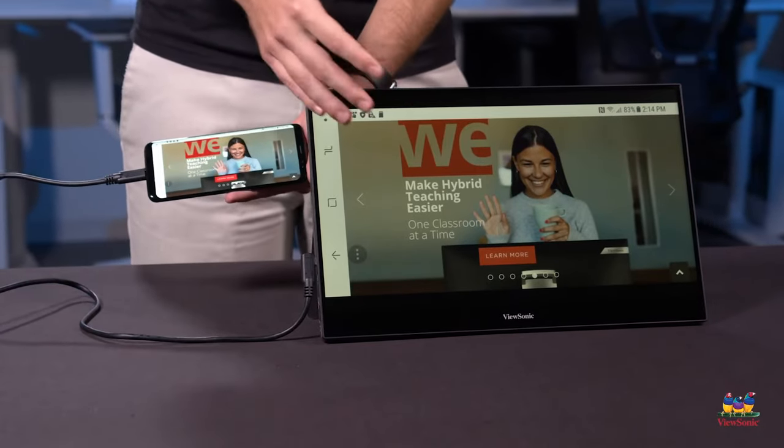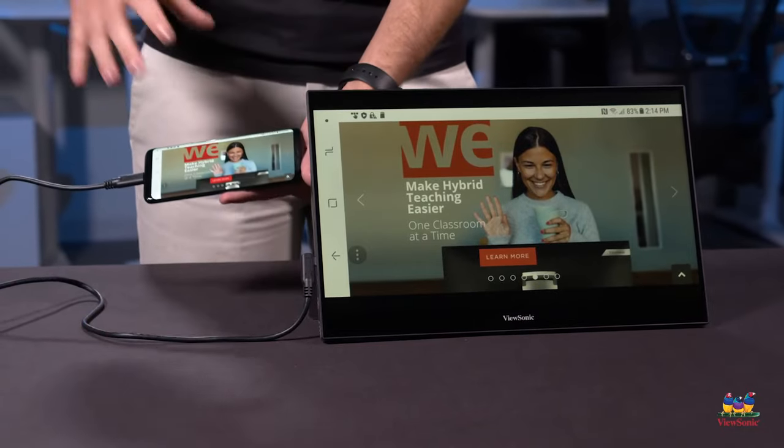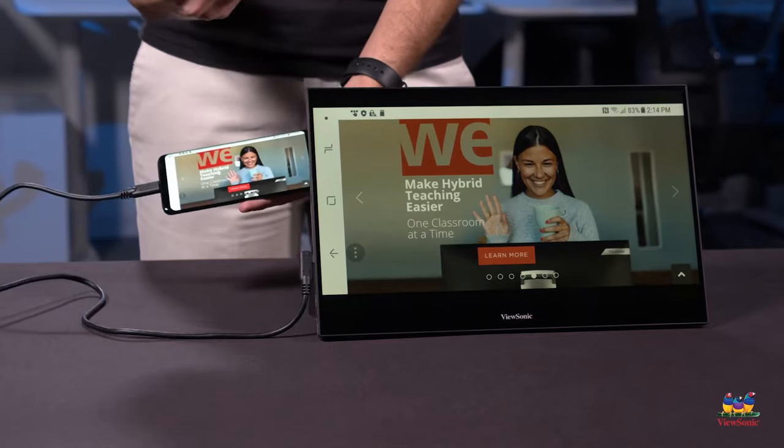This is excellent for mirroring content that's on your smartphone if you want to use bigger productivity apps from your phone and have a way of doing it that you can see more easily or share with another person.